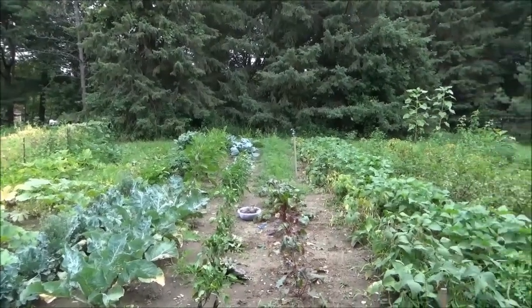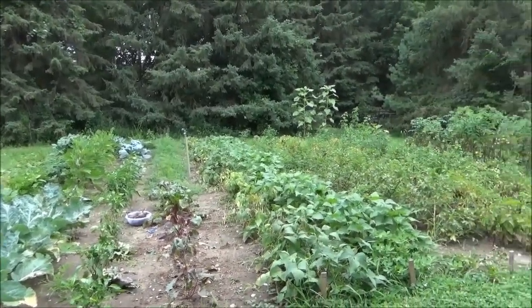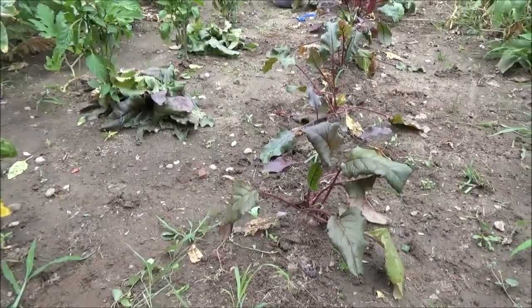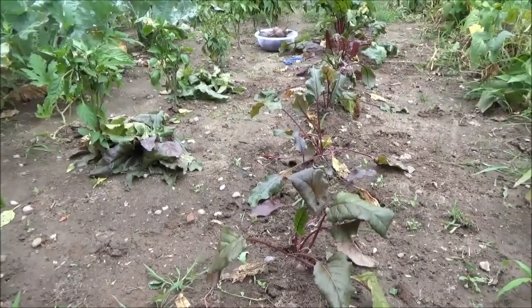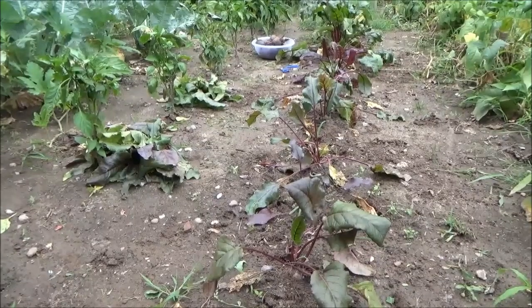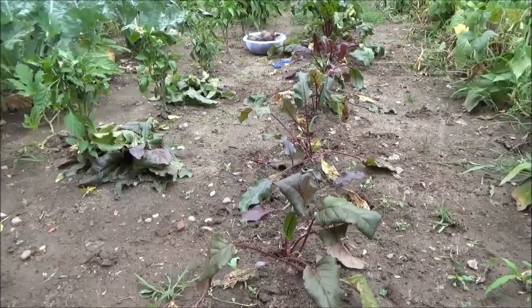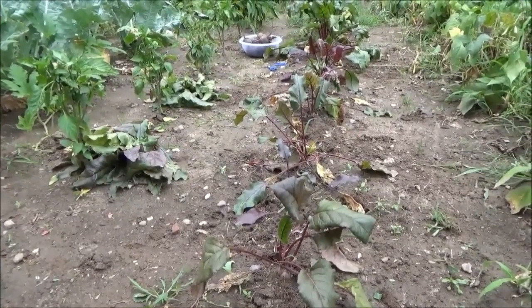Hello everyone and welcome back to this year's garden. This afternoon it's time to can up some beets. It's actually past time to can some of these, but regardless the garden just keeps growing, so today I'm getting some picked and we're going to go through the process, get them in the pressure canner, and can up some beets.